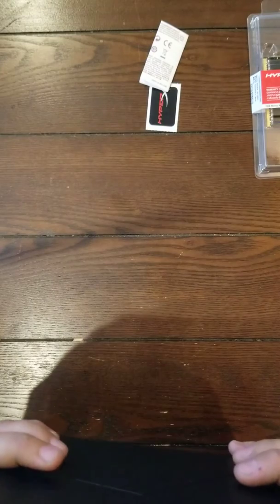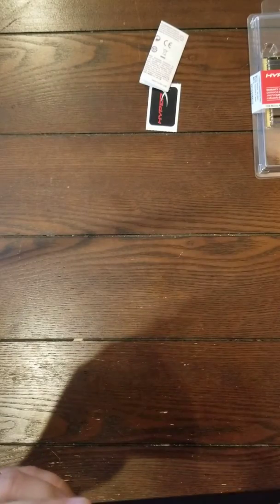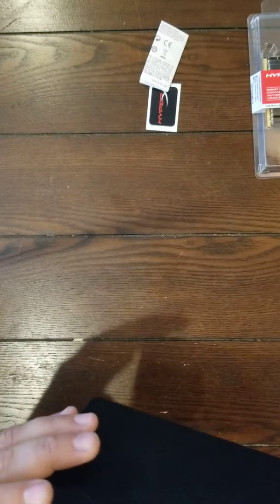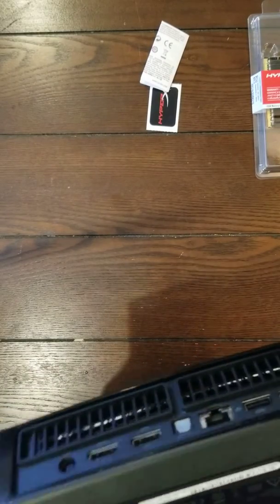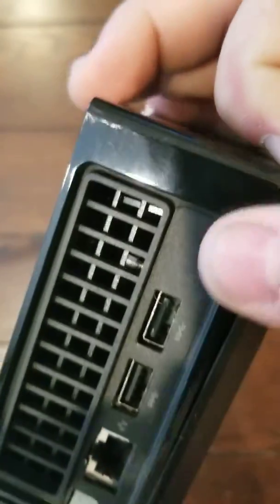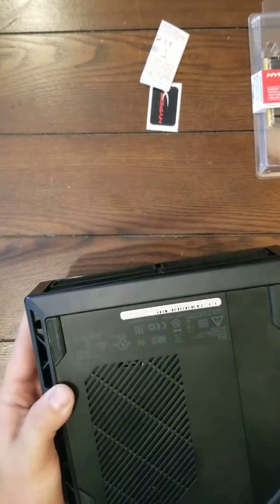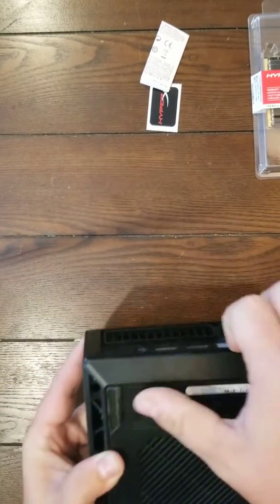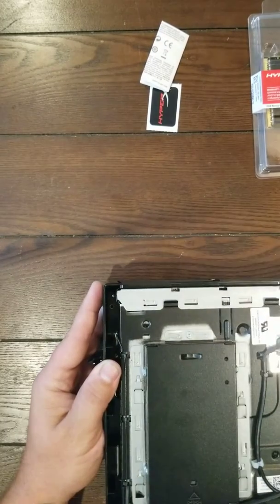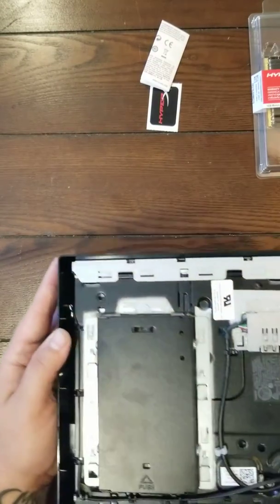Now let's get into tearing this thing apart. You're going to look for a prying point on the console. Just try prying from any vantage point you can find, and do it carefully. It is easy to pry up, but you've got to be very careful. I'm opening it from the bottom to give you a plain view of what everything looks like. There's the bottom coming off — you just pull it off and you'll hear the snaps.